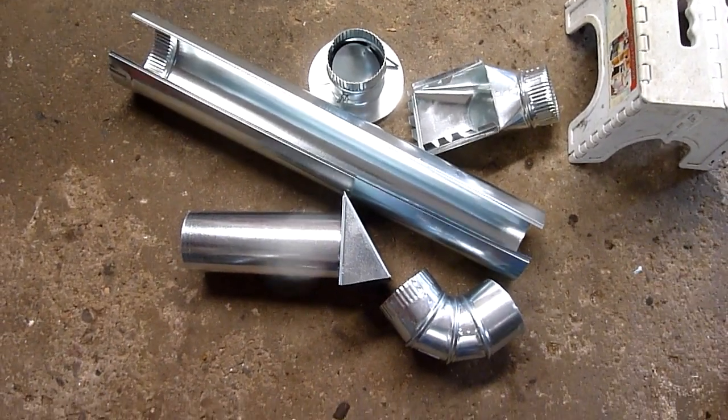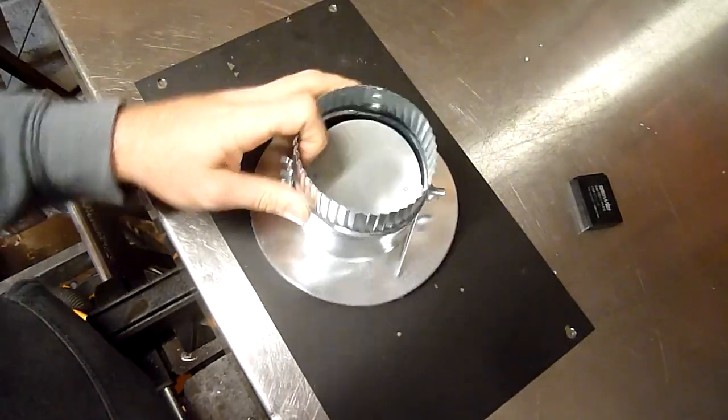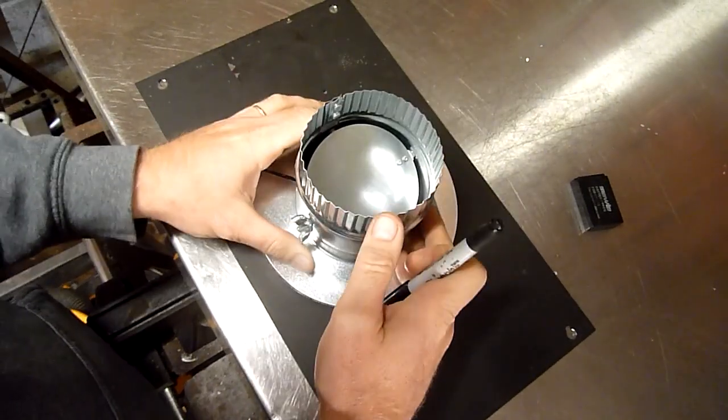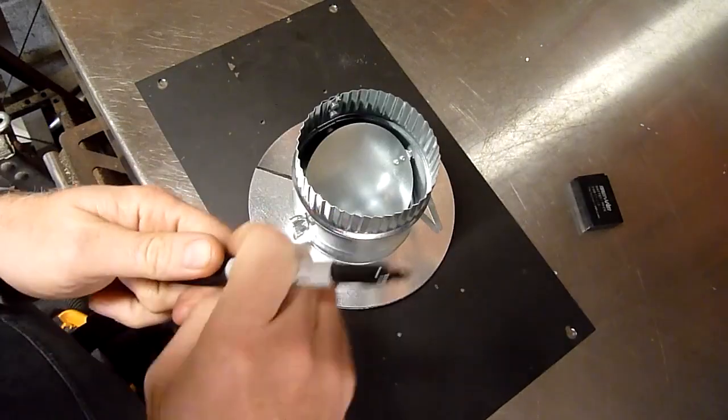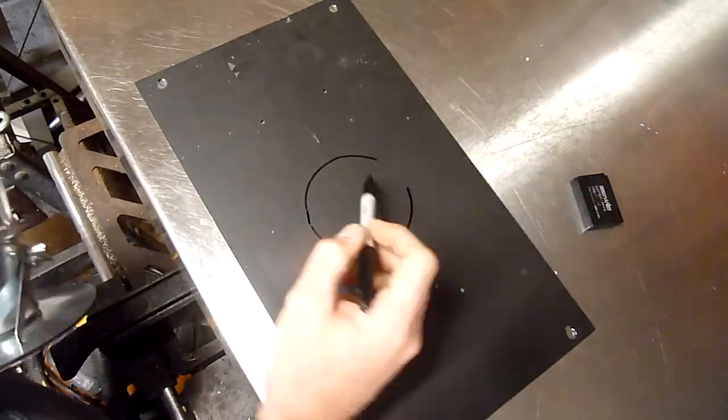I bought a selection of different pieces of ducting from the big box store. I'll decide what I'm going to use when I get to the cabin. It's important if you're going to do this that you add the air intake to the ash drawer and not directly to the fire box.